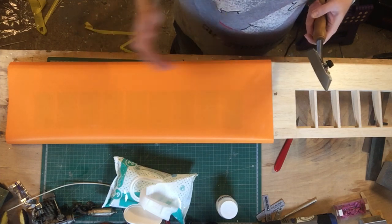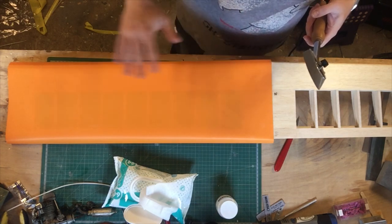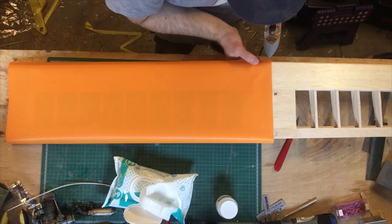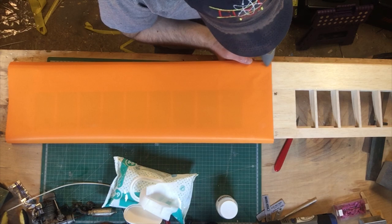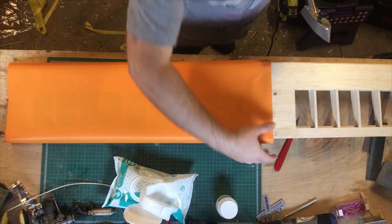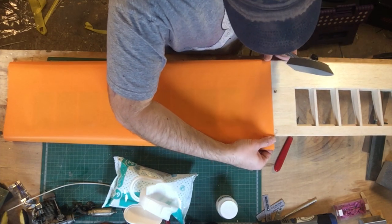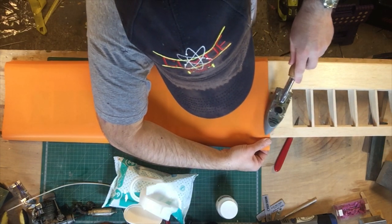If you can get as much of the wrinkles and as much slack out of it as possible to start with, you're on to a head start. So just a tack at the front, just to hold it in place, lift it up, making sure it's where you want it, get tension, and then start tacking it down the back.